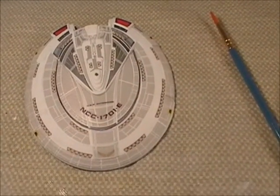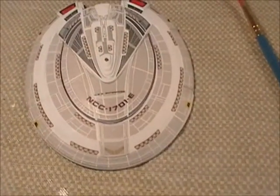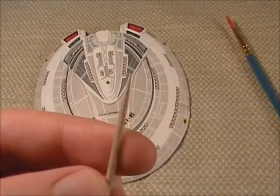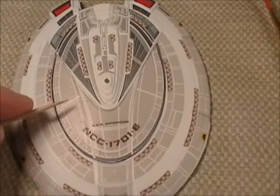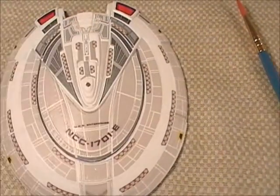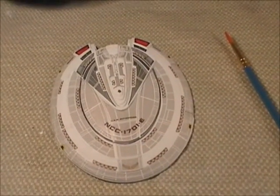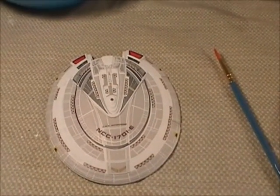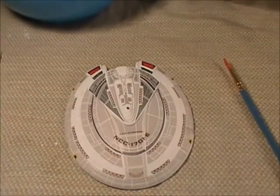I didn't use anything but water and a Q-tip, and in some places a toothpick, which I use to kind of highlight the panel lines again very carefully. These are really cool decals. I'm going to be moving on to the underside of the saucer now. Just a little update - the saucer looks really good, I think. More later.